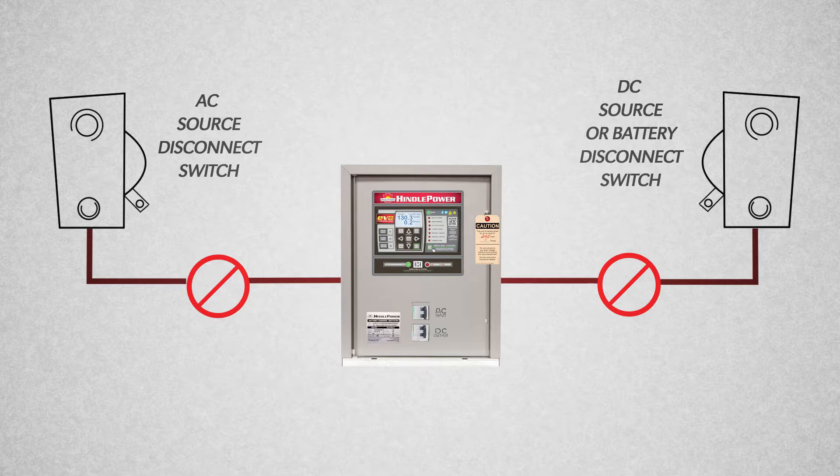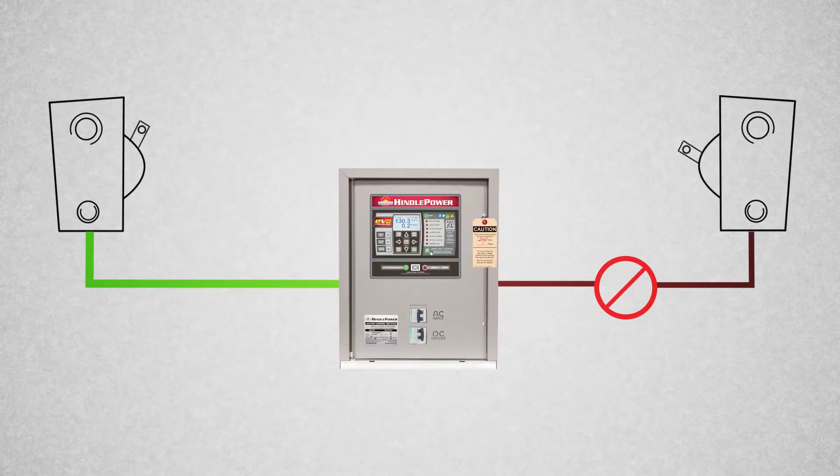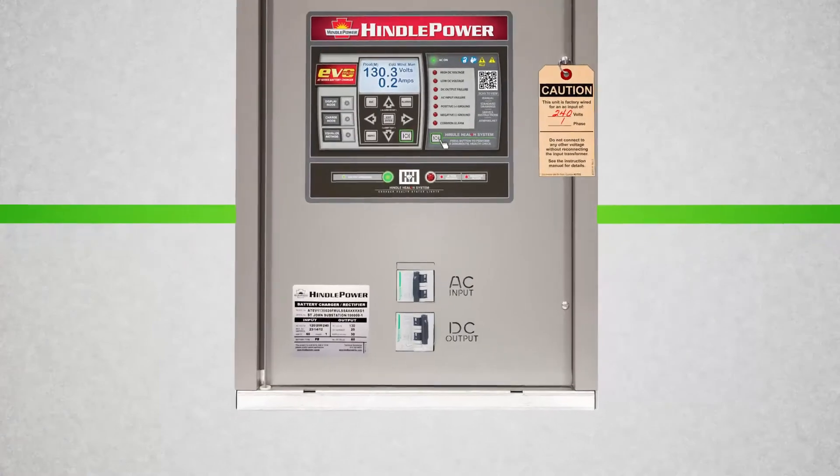First, turn on the AC source distribution breaker or disconnect. Second, turn on the AT-EVO's AC input breaker. Third, turn on the battery disconnect. Finally, turn on the AT-EVO's DC output breaker.